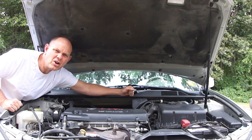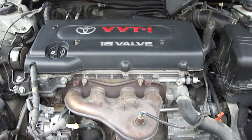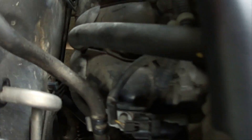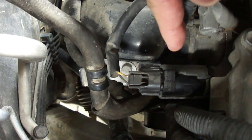Hi everybody, Paul here. Today I want to show you how to replace a variable valve timing oil control valve solenoid. This part will be located somewhere on the upper portion of your engine. It's located right here on this 2006 Toyota Camry.